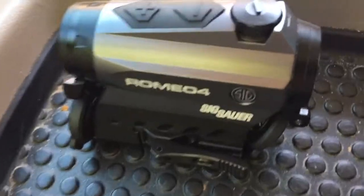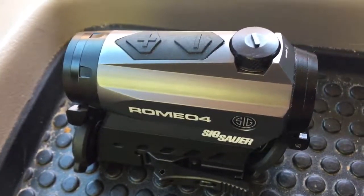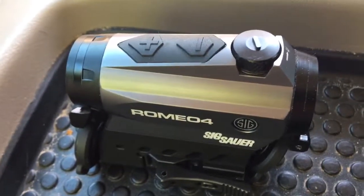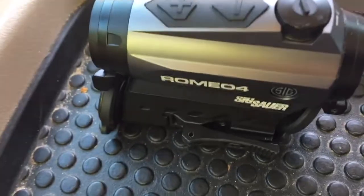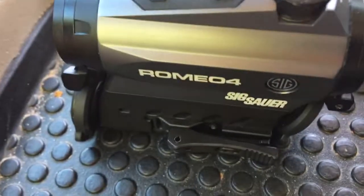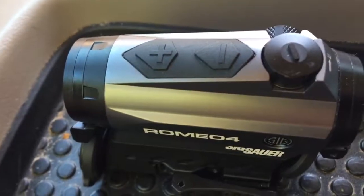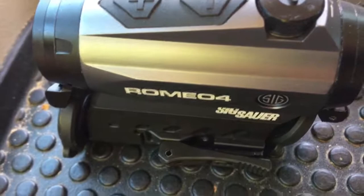It came pretty much sighted in right out of the box. I didn't do anything to adjust it and it's hit everything I've put it on target. It's got a quick detach mount, it comes with a riser so it can co-witness with a front sight or one-third co-witness. I just snapped it on my gun and it was good to go right away.